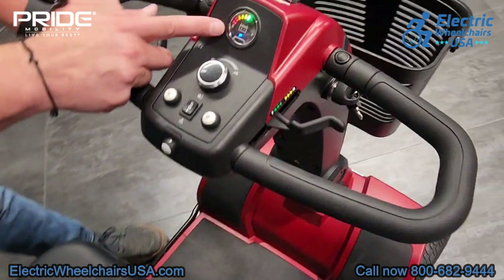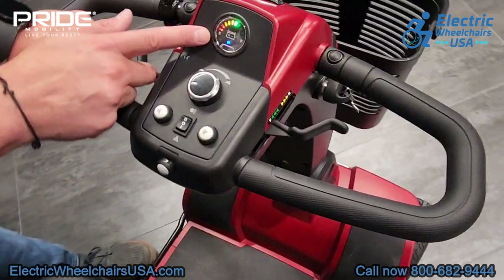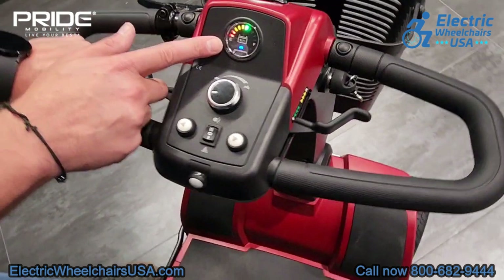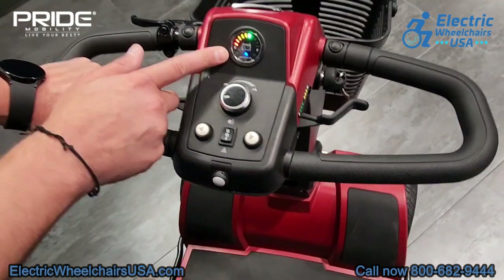On the tiller, this is your battery gauge so you'll know when it's time to recharge the batteries — right now it's about 60% charged. If you get in the habit of charging the batteries once it gets to about 50% or a little less, that will help improve the longevity of your battery life.